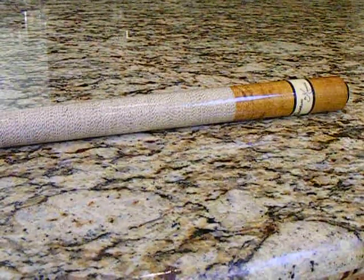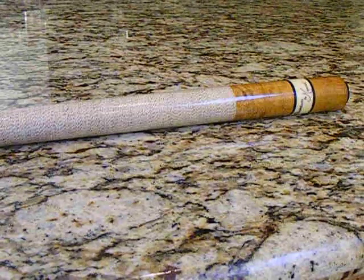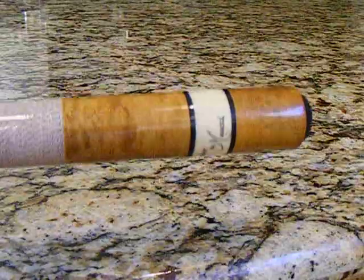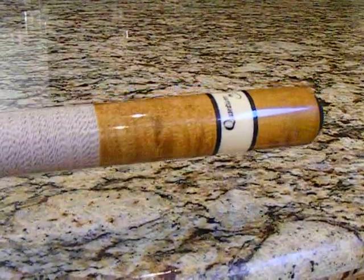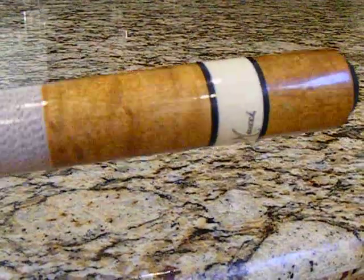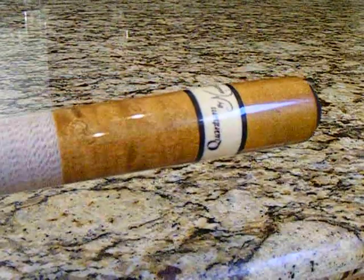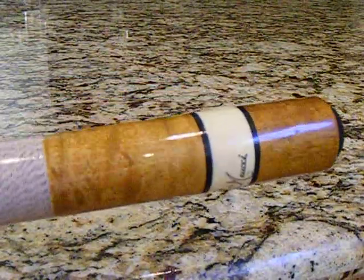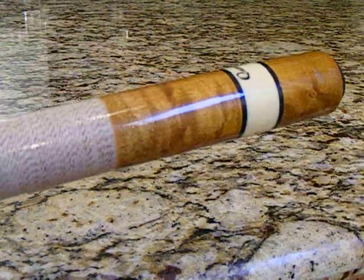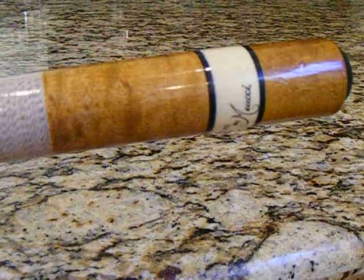What we have now is another Meucci, another very fine stick. It is a Quantum by Meucci. This is made by Meucci's factories here in America. This is not an import. An import by Meucci is called a Medici. And Meucci is a very honorable man, and lets you know that fact by renaming his import so you can recognize it. So this stick here is definitely made in USA.